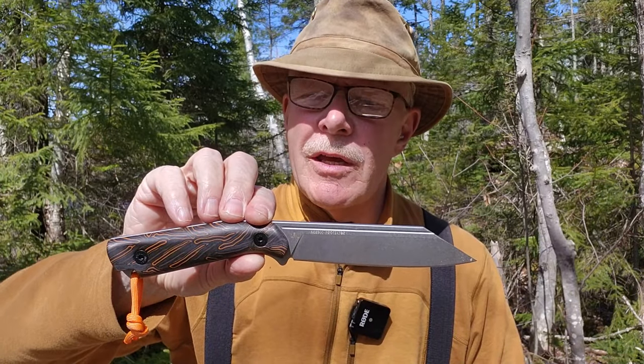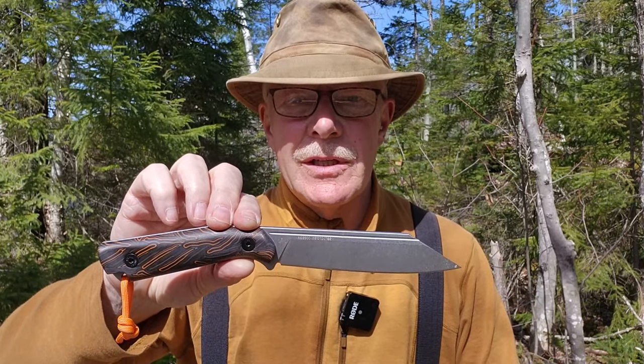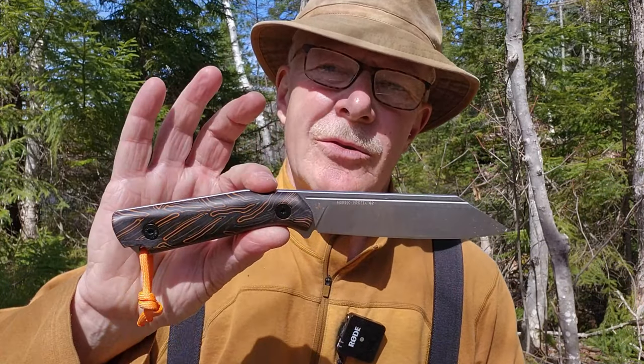This is the Nordic Protector from the Czech company Skandinav Knives. I've had this knife for quite a few months now and I'm ready to give you my thoughts on it. Just before we get started, I want to thank Skandinav Knives for sending out the Nordic Protector so that I could share it with you. I've been carrying it most of the winter when I haven't been carrying other knives I've also been testing, but this is the knife I've carried most often.